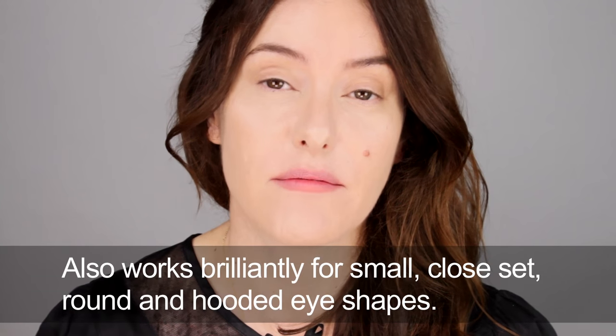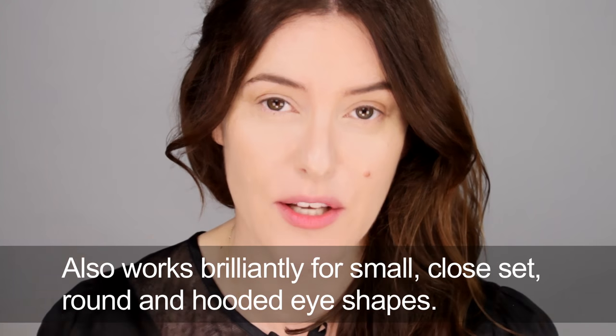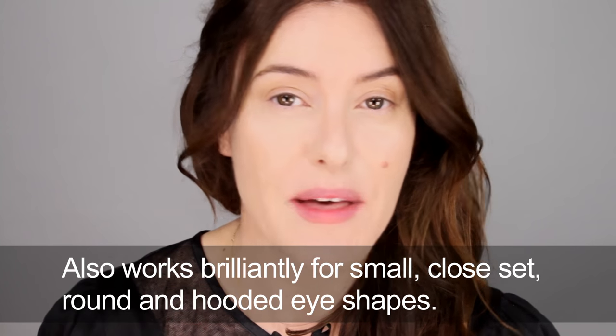It's a really good one for all of us because if you just want to get that flicky look but you don't want to spend the time really working that liner — it's very, very fast. I've already done my base and my brows, so I'm going to go straight into liner.